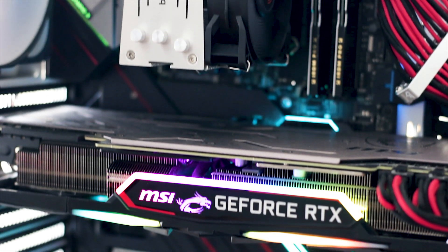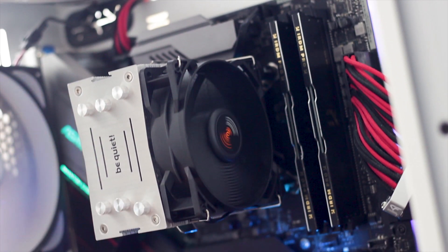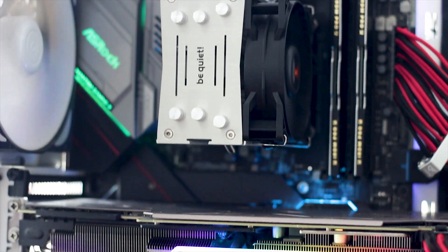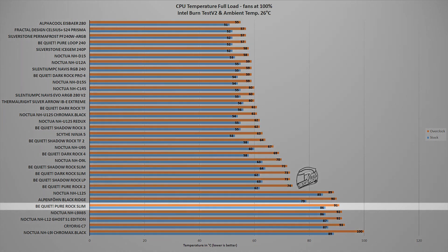Thermal testing uses two individual tests with an Intel i9-9900K CPU running both at factory settings and overclocked to 5GHz on all cores. In the first test using Intel Burntest V2 — a synthetic benchmark similar in severity to a modern video game workload — the Pure Rock Slim reached a maximum temperature of 91°C with the CPU overclocked to 5GHz, and 86°C at factory settings. Both results were achieved at a constant ambient temperature of 26°C. These temperatures are expected given the cooler's small size and just three heatpipes.